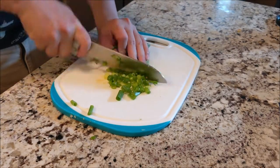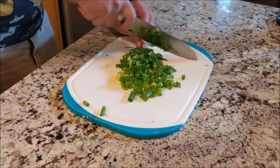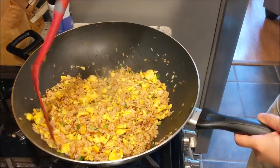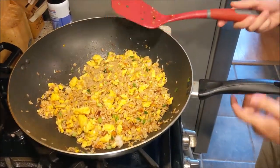Now that the rice is almost done, we're gonna go ahead and throw in our garnishes, which is the green parts of the green onions. Just dice them up real good and throw them right in the wok. Give them a nice toss and mix them real good. And there it is — we're done.